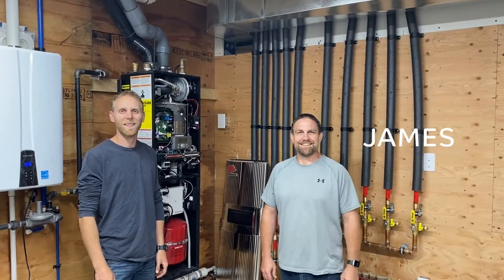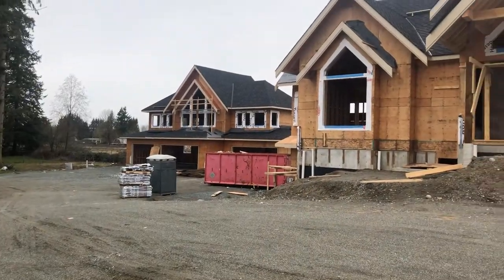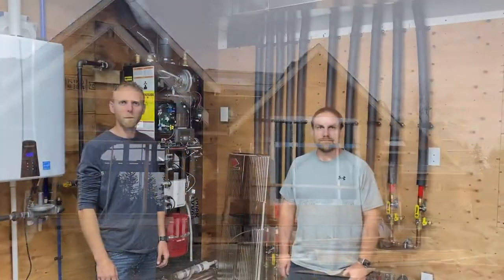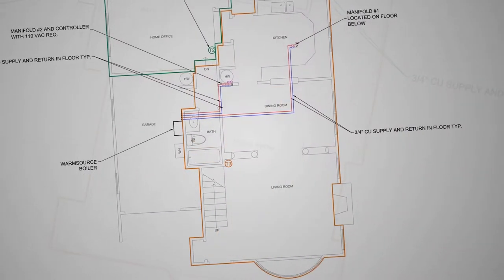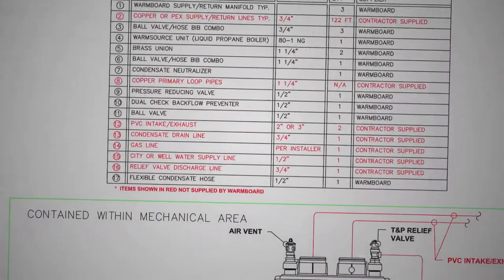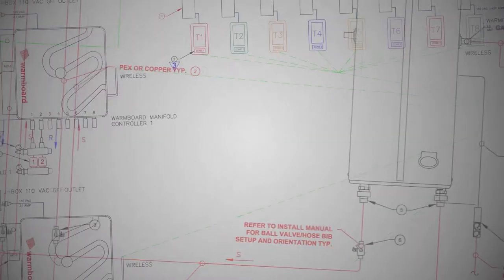Here we are with James and Tom on a Warmboard Comfort System project in Langley, BC. Tom, you did the install — what were your thoughts on working with the comfort system? First, I'd have to say that the plans and the design part of it was very well done. If you know how to read a set of plans and have even a little bit of knowledge on heating systems in general, they're very straightforward to follow.